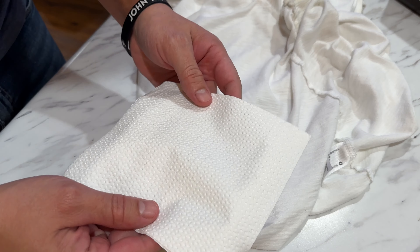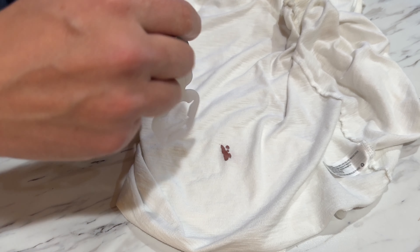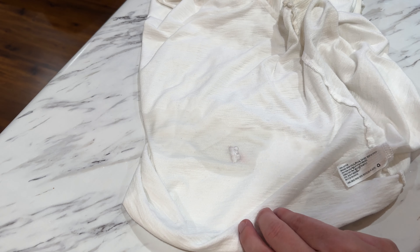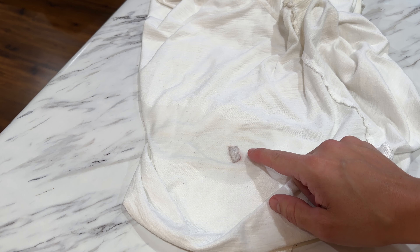What we're going to do is take a little napkin or paper towel and stick it underneath the stain, right like that. Now you want to saturate the stain with your hydrogen peroxide. Got a little more than I wanted there, but as you can see it's fizzing up, and that's what you want it to do — that means it's working.